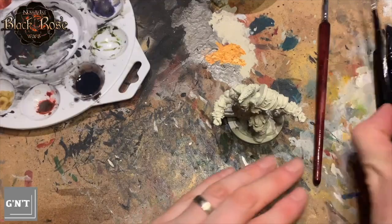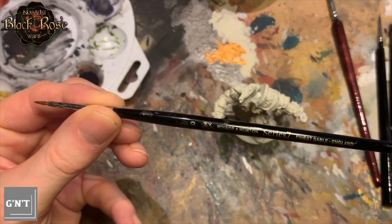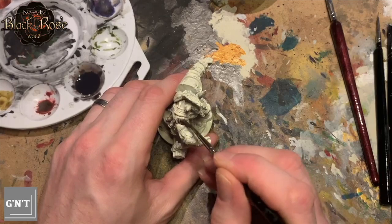I should have mentioned first of all that I've primed with Wraithbone spray. I'm using a Winsor & Newton Series 7 brush, size zero, as per normal.